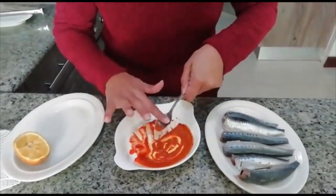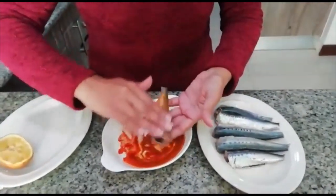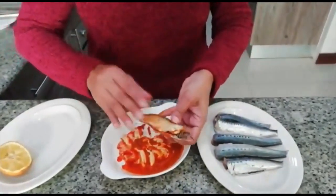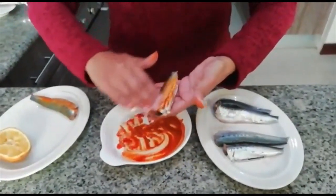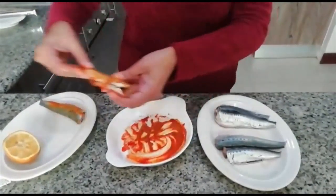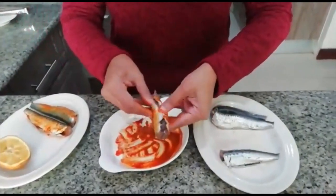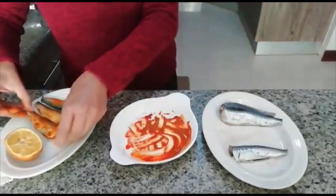Once this is ready, it's best to use your hands. So you're going to marinate the sardine on the outsides. You can be as generous as you need to, and don't forget to marinate the inside as well. So that is your sardines marinated.